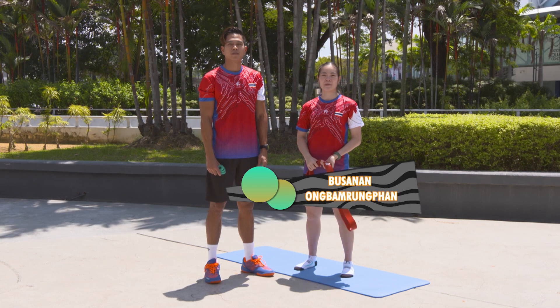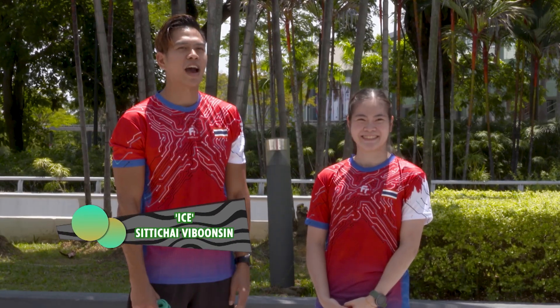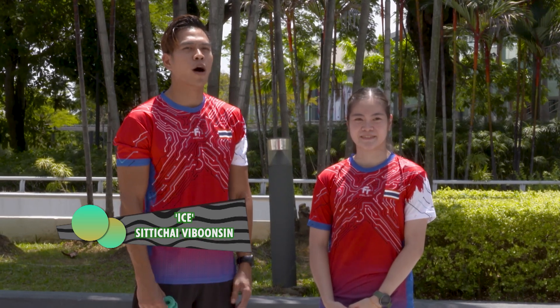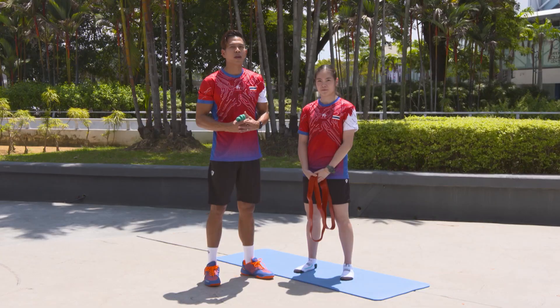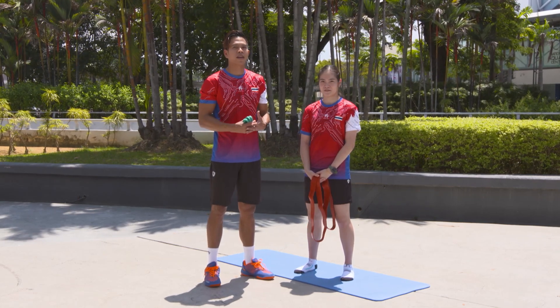Hi, I'm Krim Bhutsanan Uengbam Lung Pan and this is my coach. Hi everyone, my name is Ais. So today we're going to show you how we prepare before the fitness training.